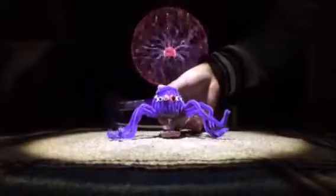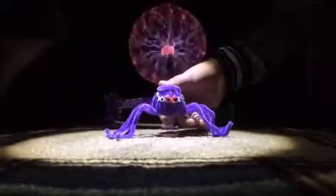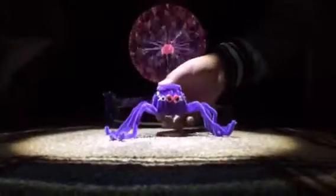This is hopper number three. He is bio-inspired by a spider, a jumping spider. He kind of looks like an octopus, but he's a spider.